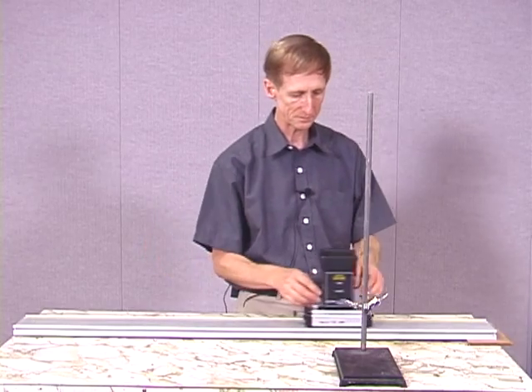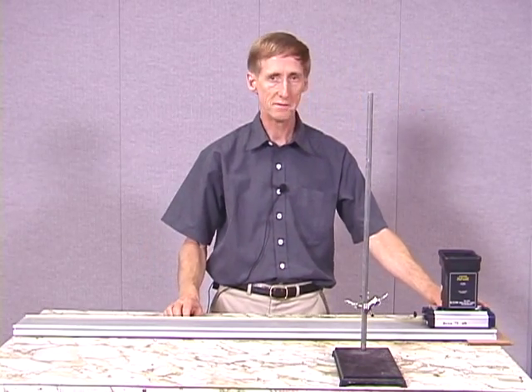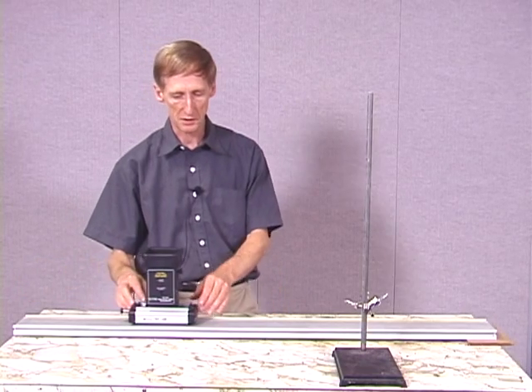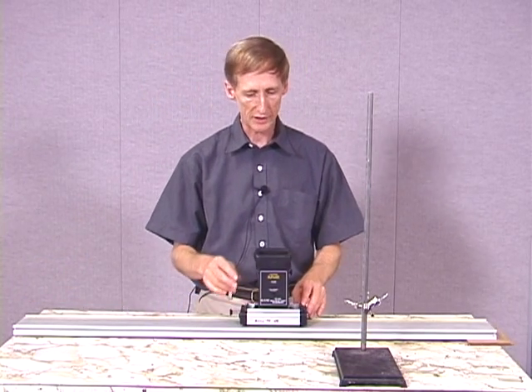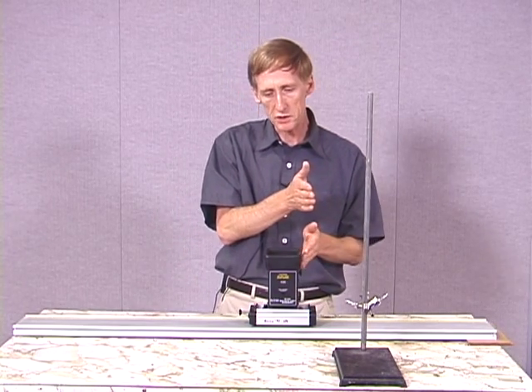Let's take another look at that. Right back down in the cannon before I actually caught it over here. What that is showing us is that the ball continues traveling horizontally with the same speed that the cart has. The cart doesn't slow down, the ball doesn't slow down, and since they're both moving horizontally together, the ball comes right back down in the cart.